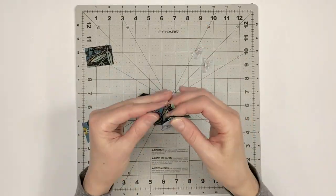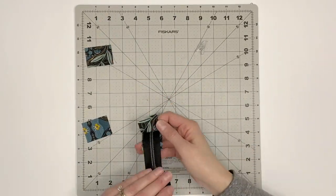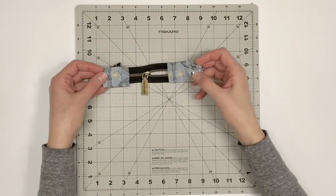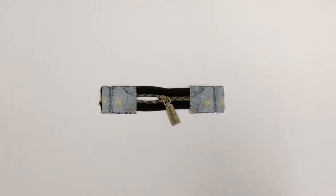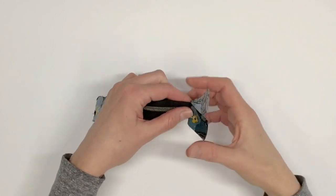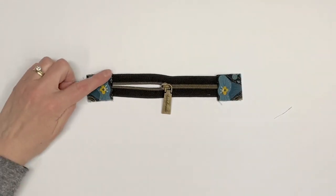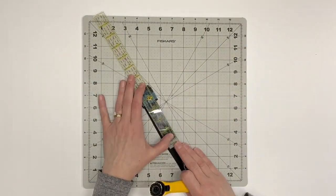Right sides together, pin or clip the short side of the zipper tabs to the short ends of the zipper. Sew both sides using a half-inch seam allowance. Press the zipper tabs away from the zipper, then topstitch one eighth inch from the finished edge of the zipper tabs. Trim the zipper tabs even with the zipper tape.